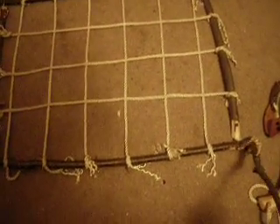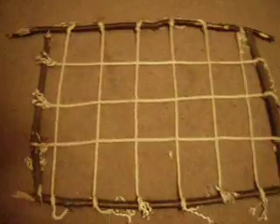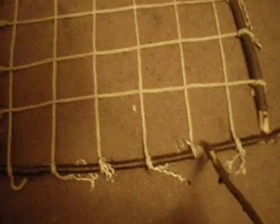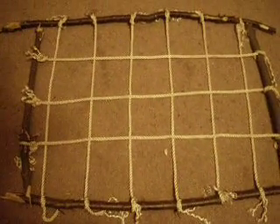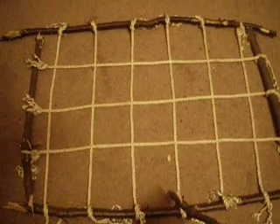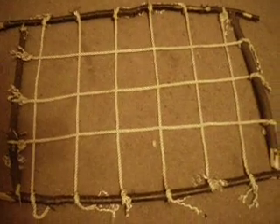What you want to do to make this is cut a couple of branches the length of your body, one for each side of you. Then you want to cut a branch for each end the width of your body. The real key to making this paracord bed frame is keeping the paracord lines nice and tight, because after a couple of days of sitting on this bed frame, the paracord has a tendency to dip down on you.